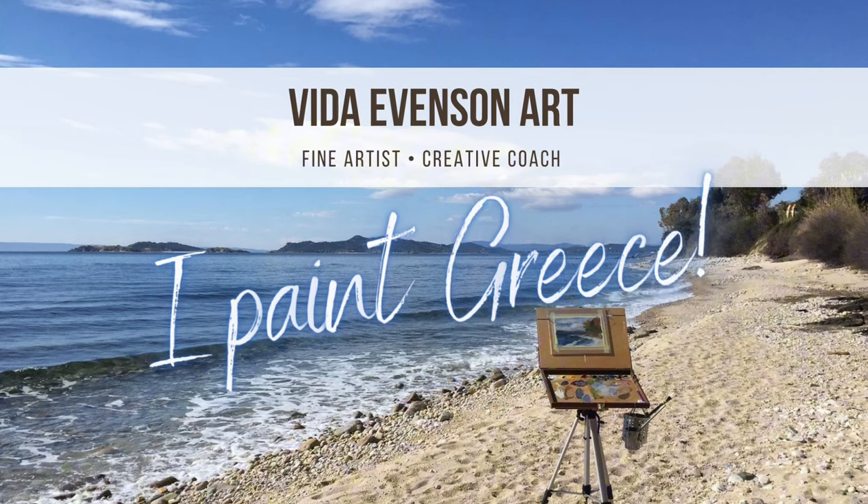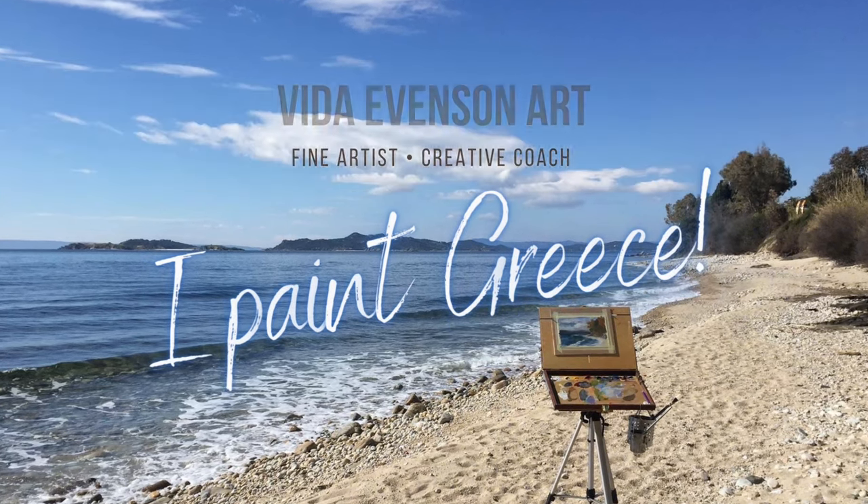Can you take an old painting and actually turn it into something that works? My name is Vita Evenson and I paint grease. I was cleaning out a closet and I found this old painting — one of my first. I looked at it and it's very just stuff all over the place. I had no idea what I was doing. I was just trying to paint something.